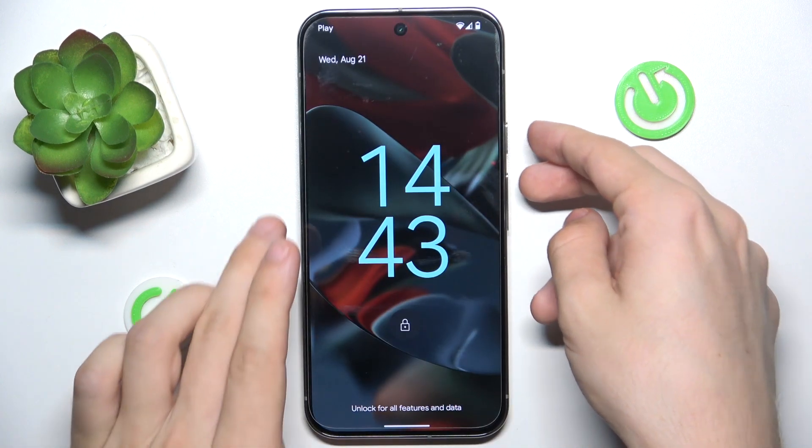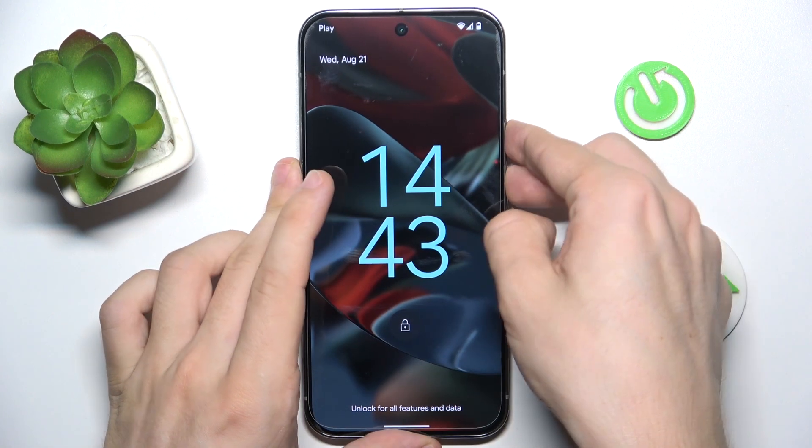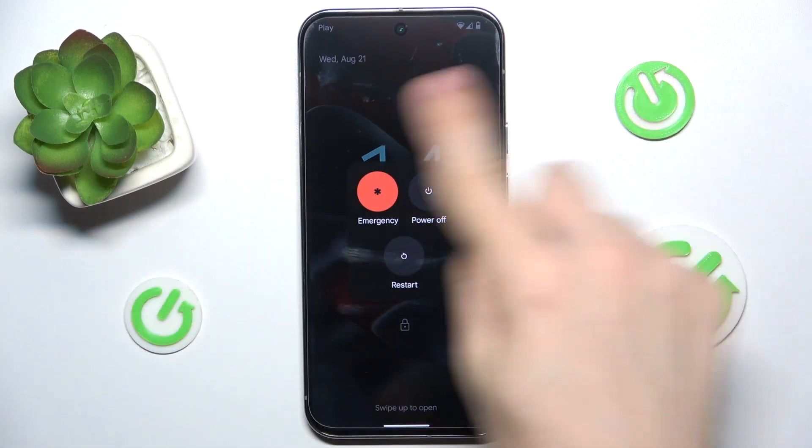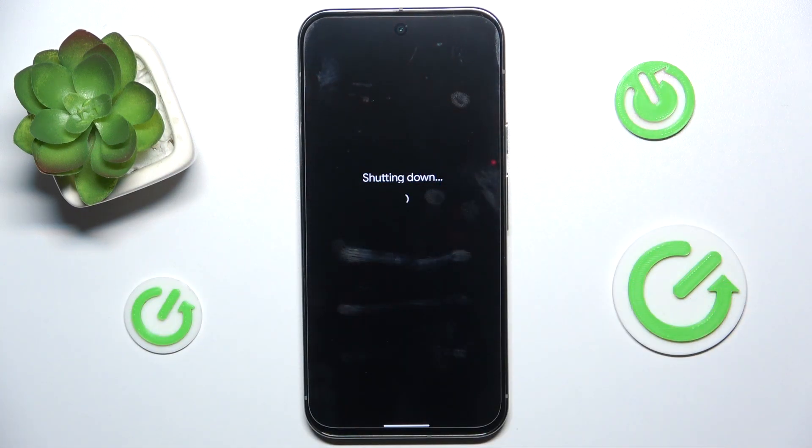you need to first turn off your phone. Click on power and volume up buttons at once to enter the power menu, click on power off, and then wait a short time after powering off.